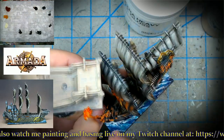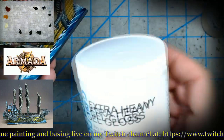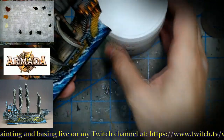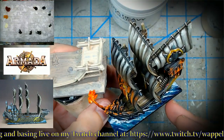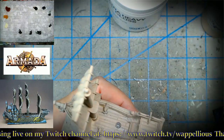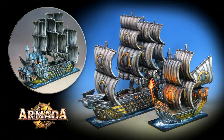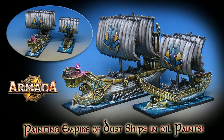I did a Patreon video with water effects over the top — we took gloss gel mixed with contrast paint in a turquoise color and did some additional semi-translucent and opaque white water effects. Here are a couple of the Basilean ships: the Dictator and one of the smaller size ships. We went with an HMS Victory type color scheme on these.